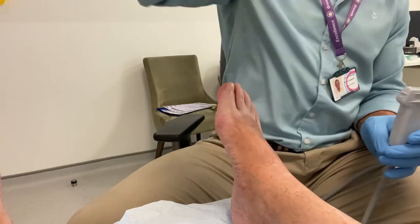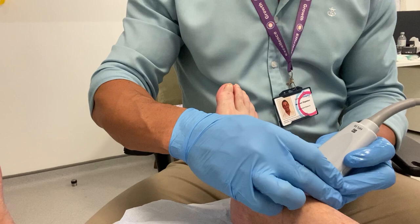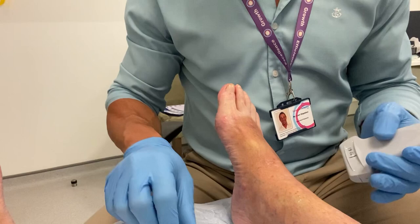Welcome to this video demonstrating ultrasound-guided injection of corticosteroid and hyaluronic acid for ankle and subtalar joint osteoarthritis. This patient had been suffering worsening pain for at least a couple of years.